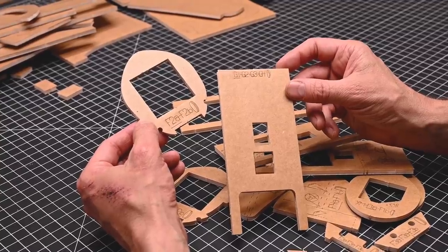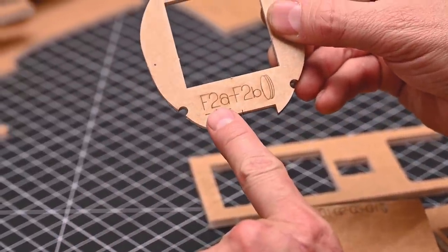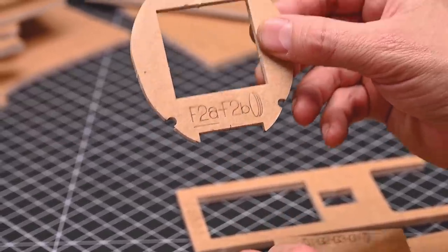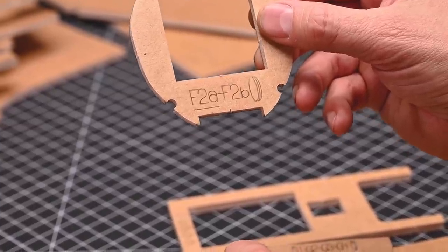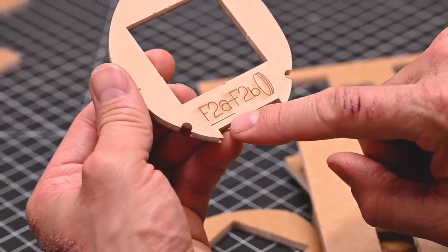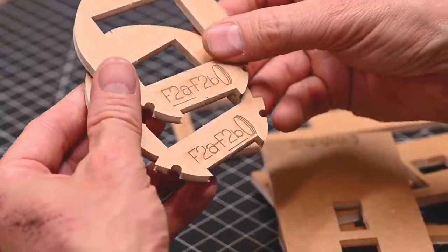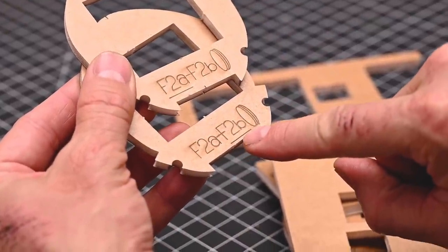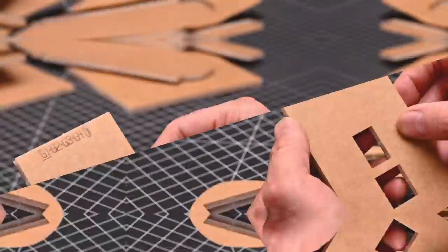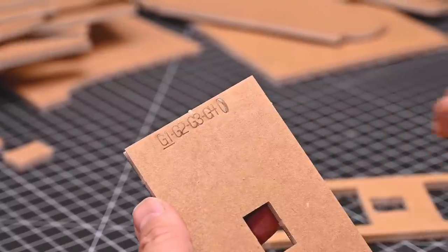I want to talk about what it means to stack parts together. You'll see here that I've got two groups of markings — F2A and F2B. Since there are two markings on here, that means this stack is going to be two layers thick. You'll notice that F2A has an underline in the first position — that means it will be the part that is on top. If we look at our second part, the underline is under the second marking, so the two parts will fit together like this. If we look at our second example, we have one, two, three, four sets of markings.